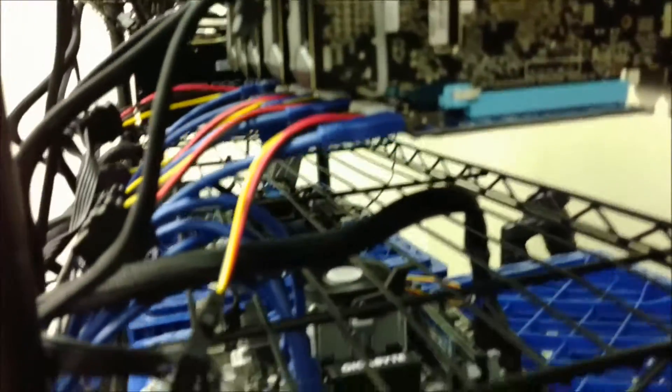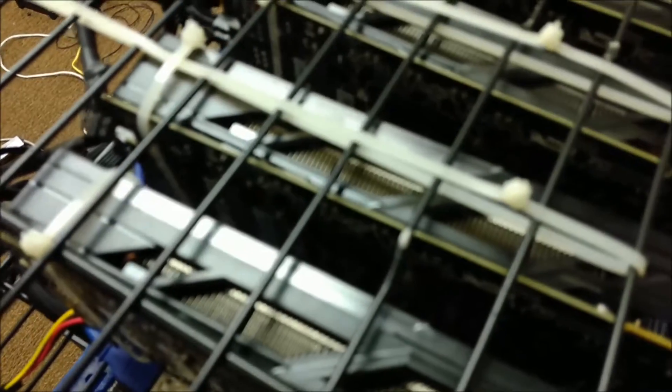Hey everyone. This is just a quick little overview of our 370 series miner. We went ahead and added the USB risers. We originally had it in a milk crate setup — the most basic setup that most miners try to do.